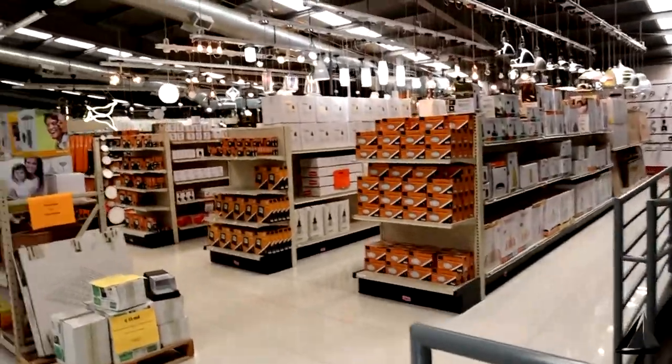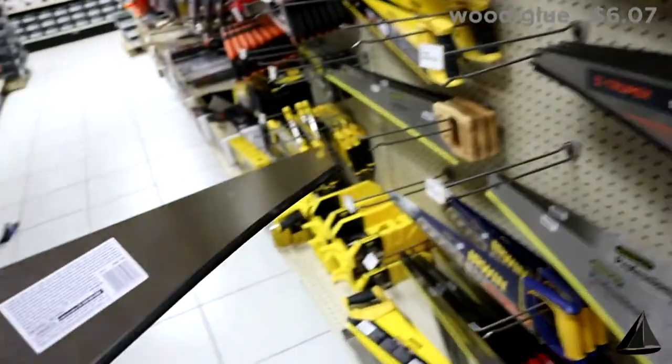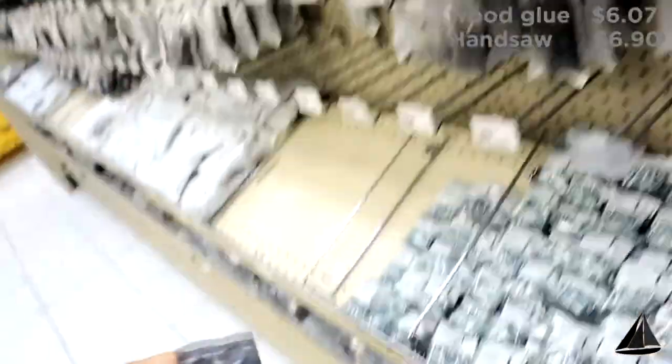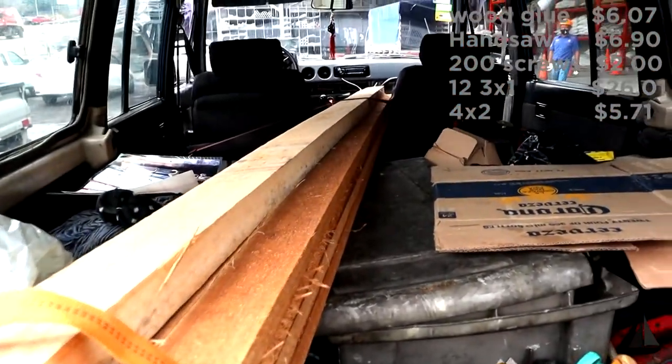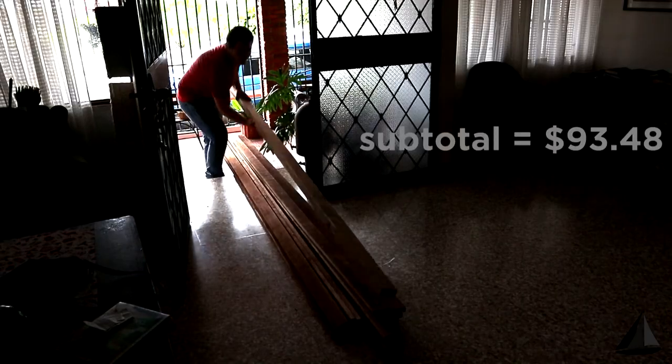I want the budget to be very clear so that you guys can have a good reference as to how much money you will need to spend to repeat something like this. So I went to the hardware store and I bought wood glue, a hand saw, and 200 wood screws — one and a half inches long. I also bought 12 pieces of three-by-one and one piece of four-by-two, plus three sheets of five-millimeter plywood, and I took everything home to start the project.